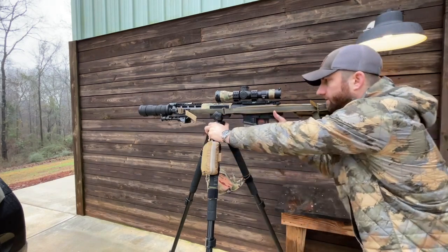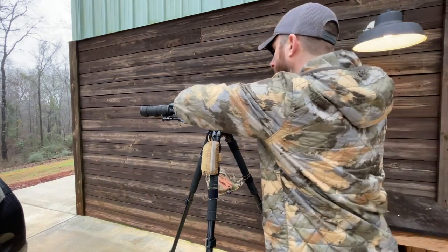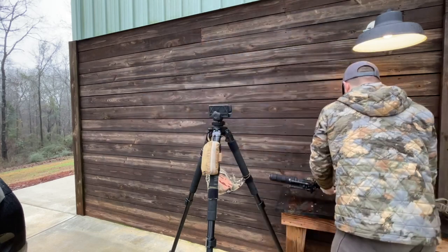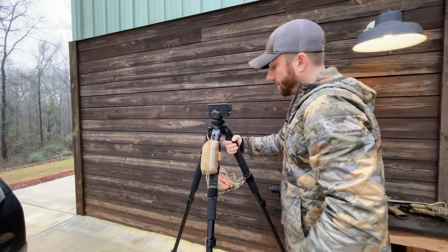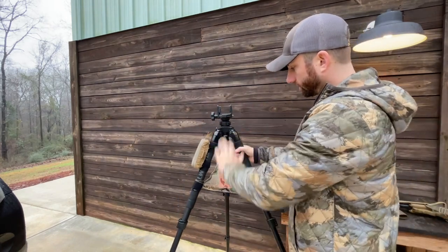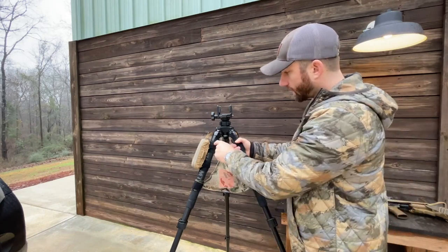This is how I would have this set up if I was using it as my shooting platform. I'm going to take my rifle off, set it down, and rotate this so that I can go through some of the additional features I've got on here.